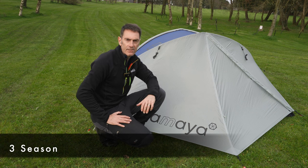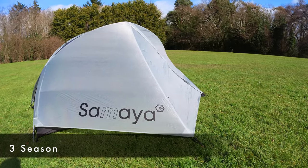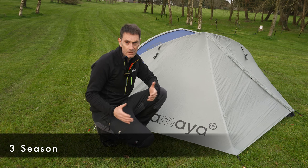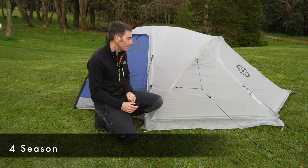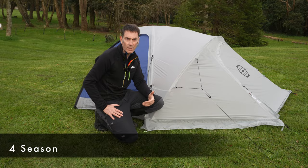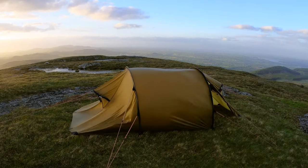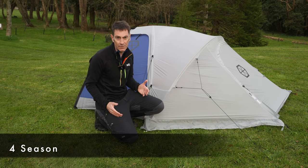A three-season tent is generally designed for use in spring, summer, and autumn, and it is designed to withstand the weather generally associated with those seasons. The typical conditions a four-season tent needs to protect you from include snow or heavy snowfall, high winds in more exposed locations, and heavy rain and possibly even hail, although obviously you can get heavy rain and hail in the summer.